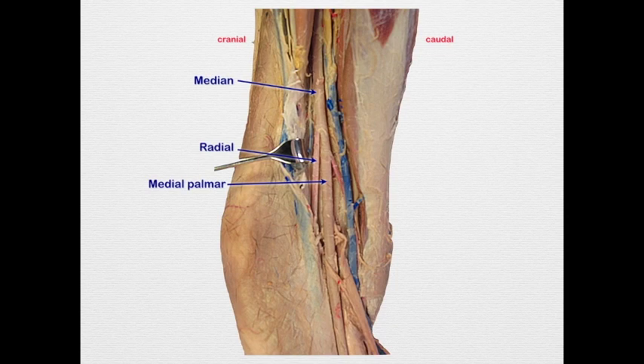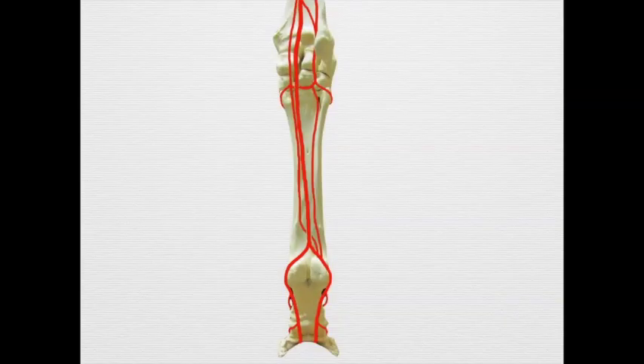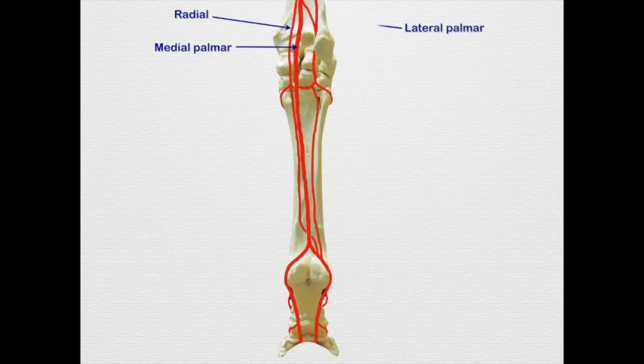Generally around the same area where the radial comes off, we see the lateral palmar. Sometimes it comes off proximal, but more commonly distal to the radial — I've actually seen it coming off the radial. We can positively identify it by following it over to join the collateral ulnar. In this image, the median comes down giving off the radial, continuing as the medial palmar, and the lateral palmar comes over joining the collateral ulnar.